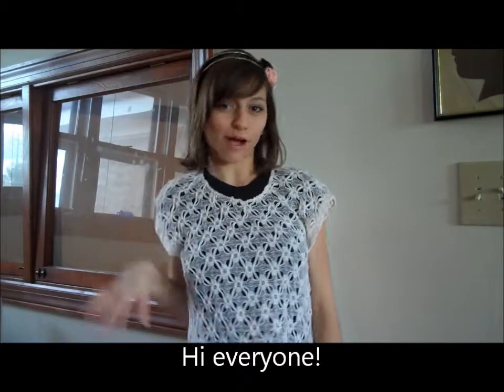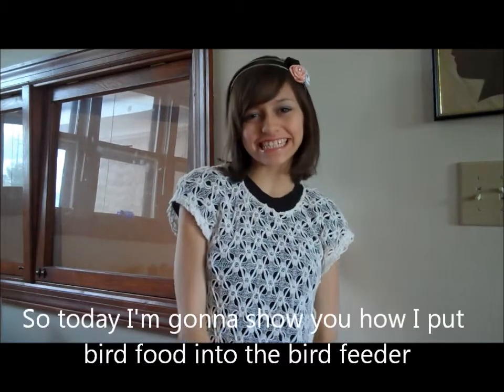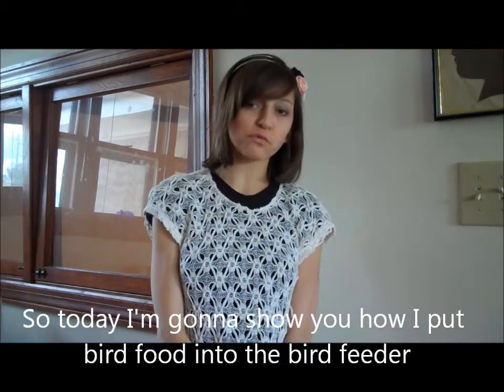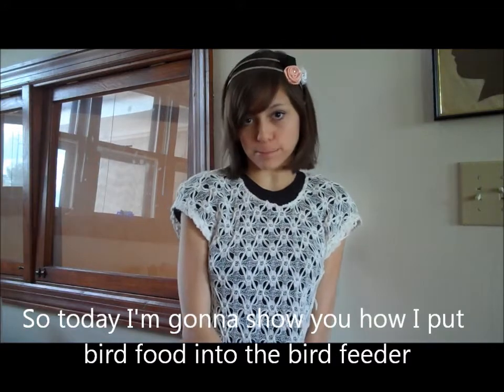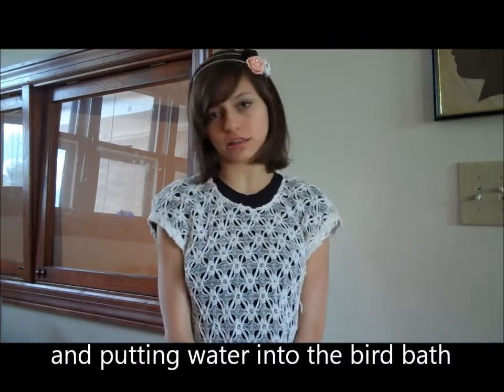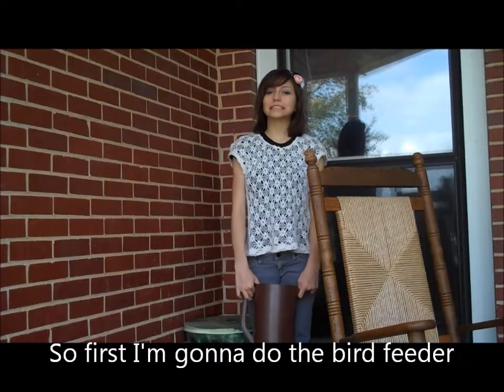Hi everyone! Today I'm going to show how I put food into the bowl feeder and put water into the bird bath.